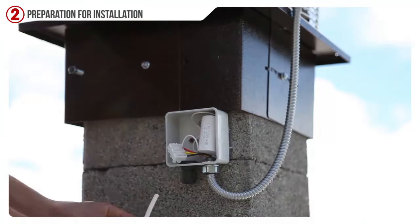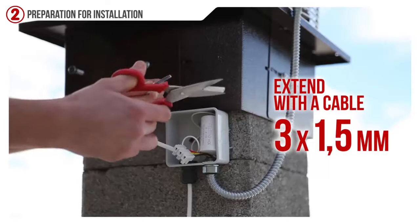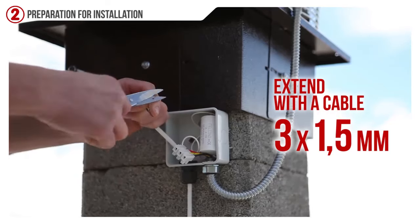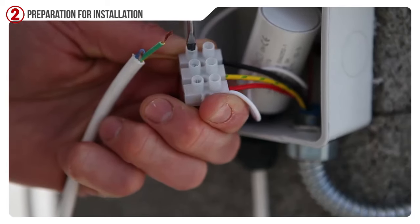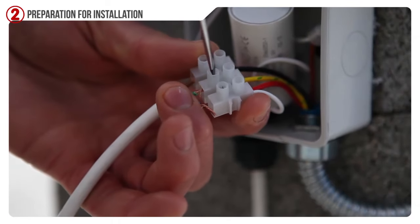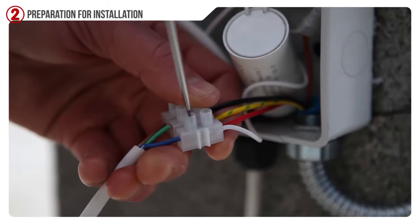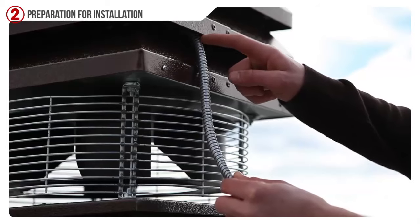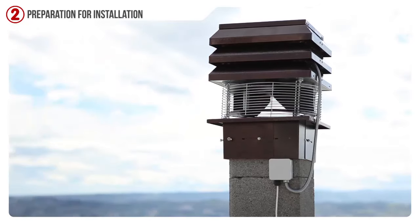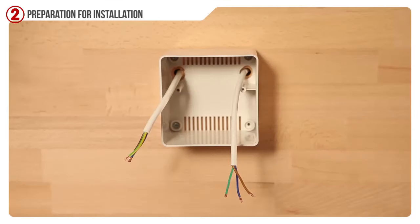Now we have to extend the cable near the vacuum to take it to the adjustment unit, which is generally placed near the fireplace for better use. Be careful: avoid disconnecting the cable from the terminal box of the engine to use other cables, since the cable that has been inserted is a special one suitable for high temperatures.